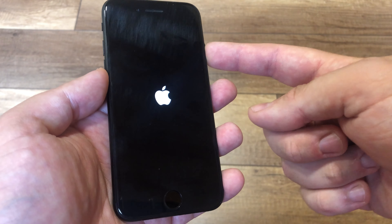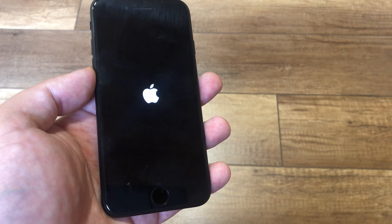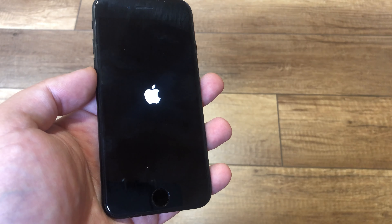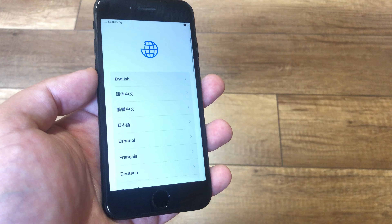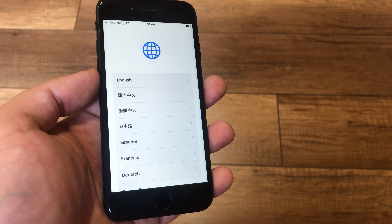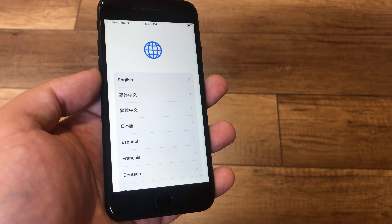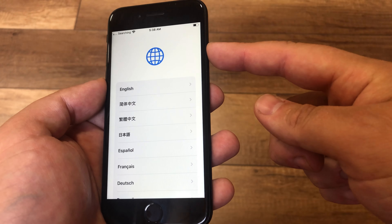Today we have iPhone SE 2020 — how to turn on and turn off. To turn on, press and hold the power button. So now the iPhone is turned on. Just need to wait a few minutes.